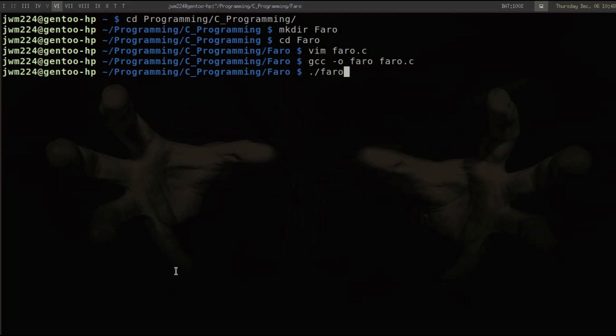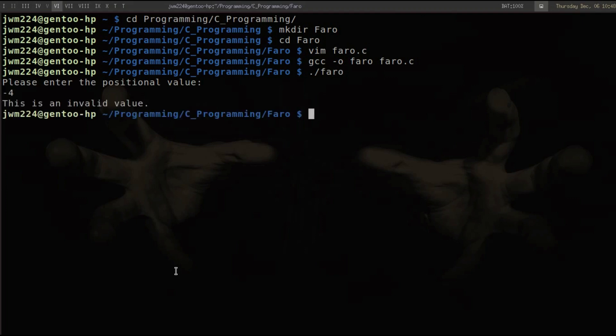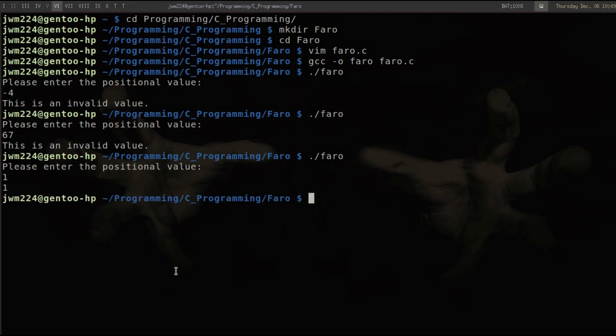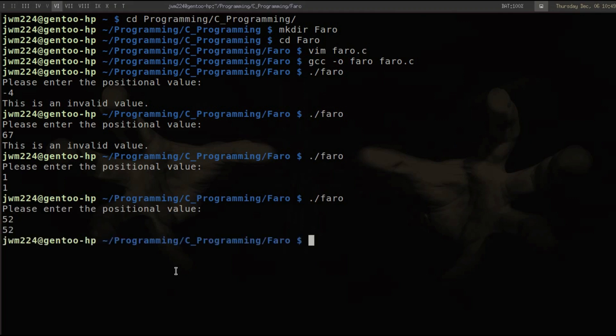Let's run the program and test our conditionals. First, entering negative 4 — an invalid value, as expected. Then 67, also invalid since it's greater than 52. For the fixed positions: entering 1 returns 1, which is correct. Entering 52 also confirms the fixed position. Both conditionals work as intended.